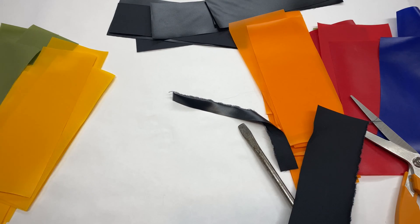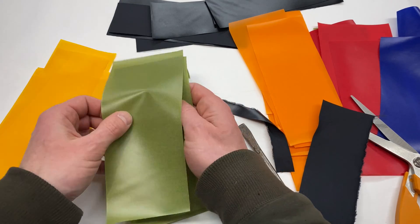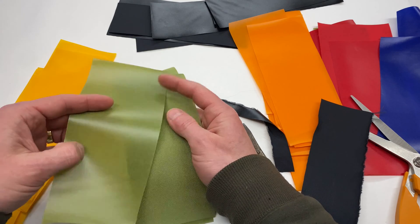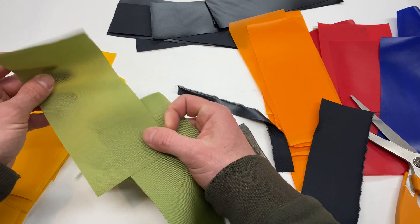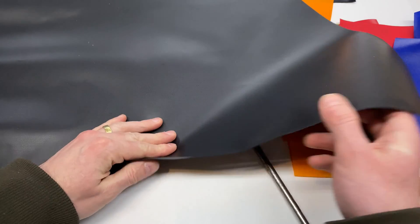All of the standard weight DIY Packraft kits are made out of these fabrics. The outside of the tubes is going to be this TPU coating, and on the inside is the uncoated side. And finally, we have the standard weight floor fabric.